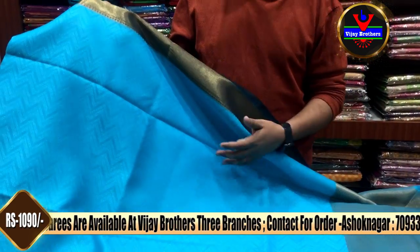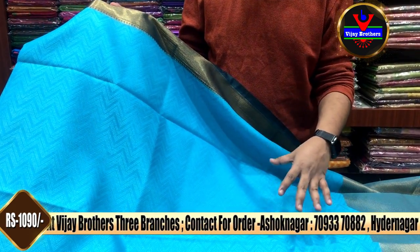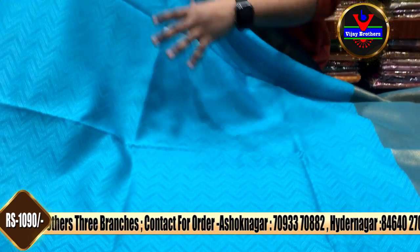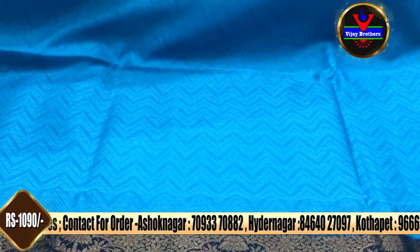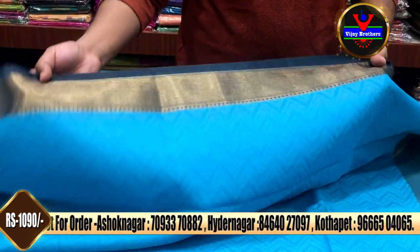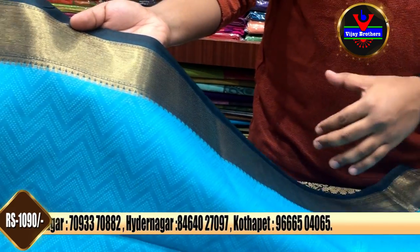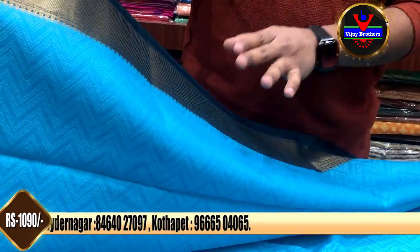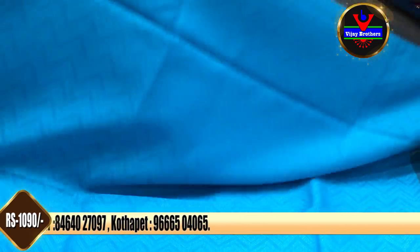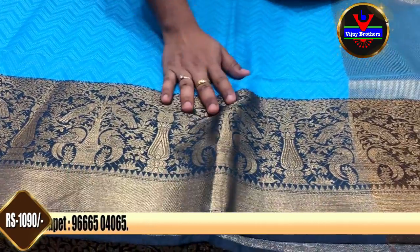Next, we have a sky blue color combination, also featuring a self-color in the weaving style. We also have a fine border and a contrast color, giving a layered fine border effect.